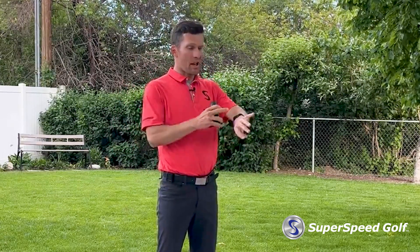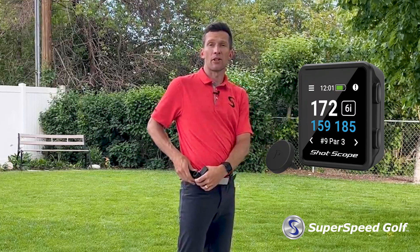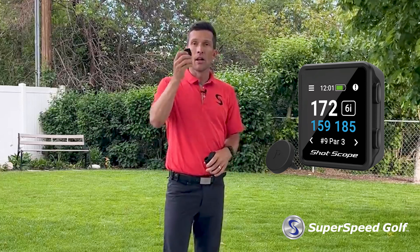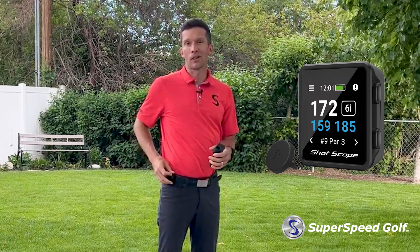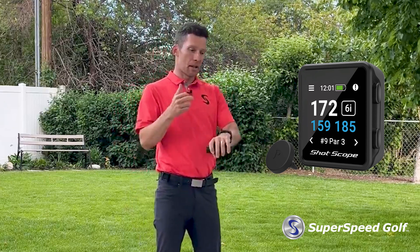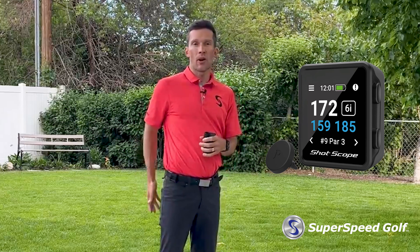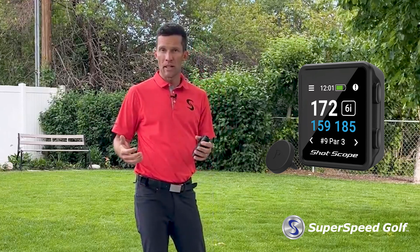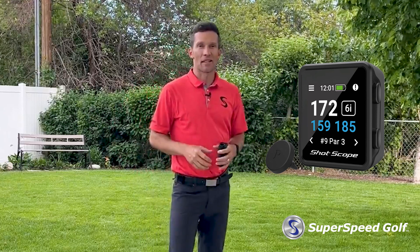The second device — and you might say, 'Hey Tyler, that's great, but I don't want to wear a watch when I play golf' — that's where you have the Shot Scope H4. This is that same kind of GPS-enabled unit as the watch, but now you can put it on a belt clip and track those same stats without a watch. The only additional step is the same tags on the clubs, and you just tap the device before you hit a shot. Again, super easy to use and the data comes out the same way.